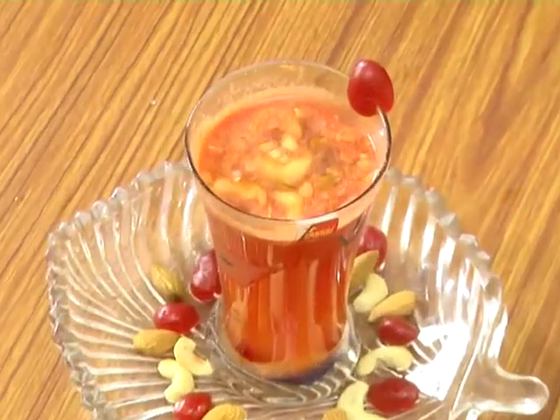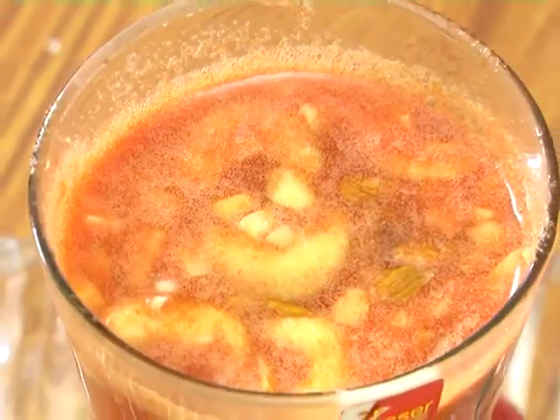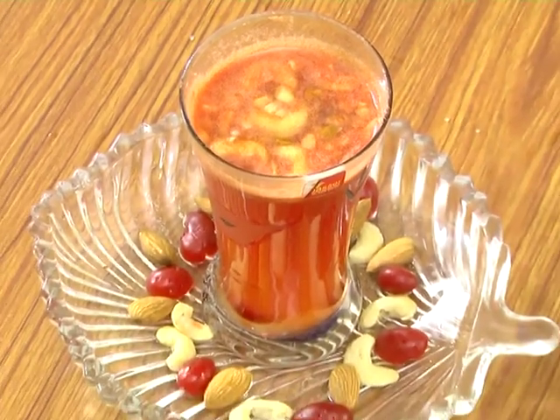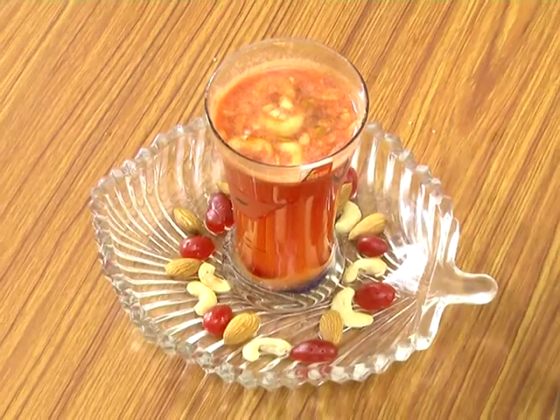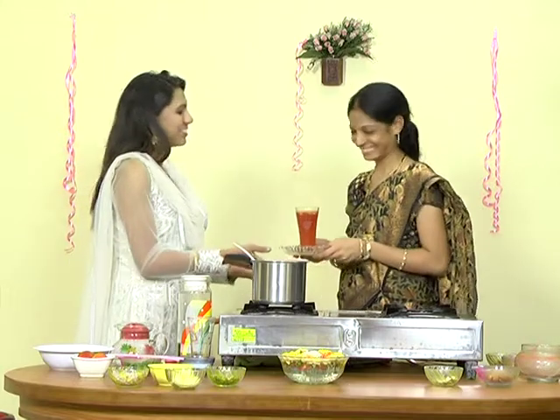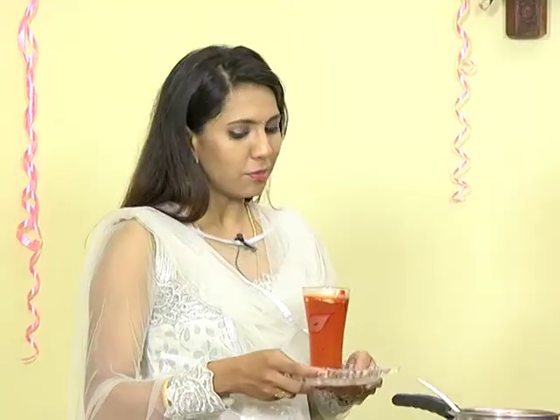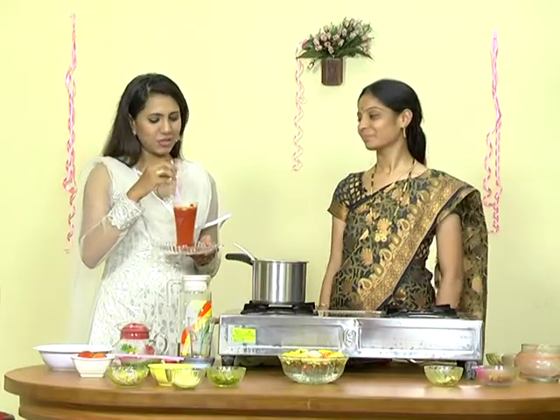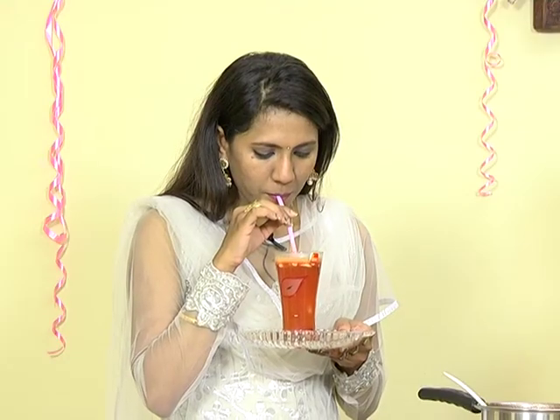Alright, we're going to do it. That's the idea of tomato sharbat. I want to show a taste of tomato sharbat. I'm getting a lot of blood circulation. This is a lot of tomatoes. It is very simple and easy to make tomatoes and make regular tomatoes.